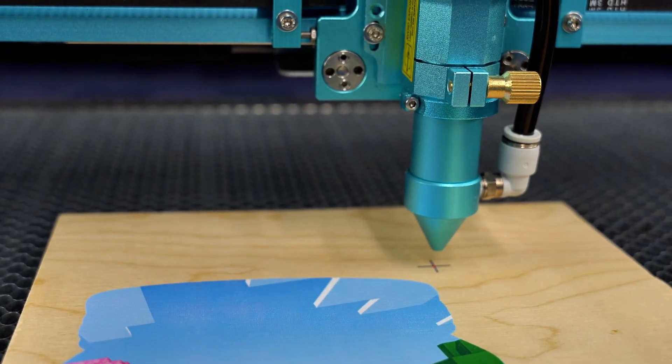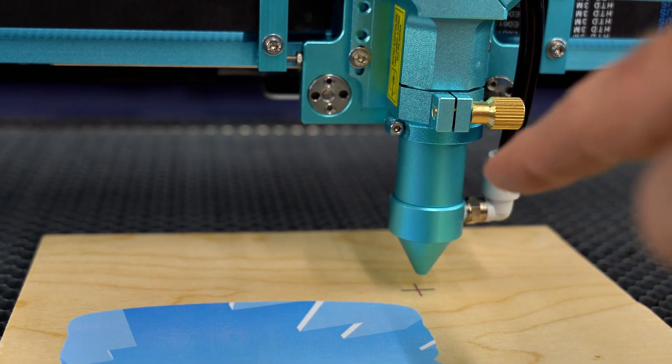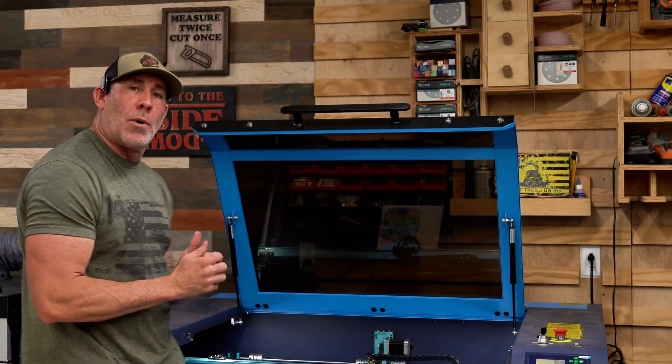Using your control panel on the laser engraver, fine-tune until you have the laser indicator dead center of that second registration mark. Now that the laser indicator is on the second target position, go ahead and click 'Set second target position.' You'll notice that turns a nice deep blue. We are not doing any scaling — our file was already set to size — so we're going to do 'align output, no scaling.' If you did everything right, this laser should know exactly where it's gonna cut.